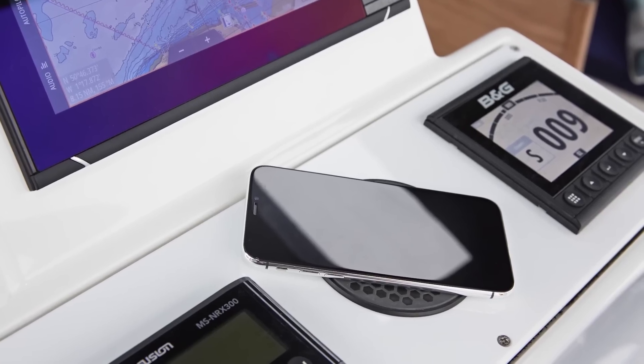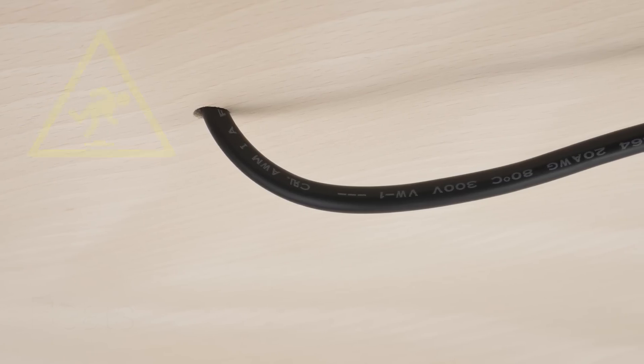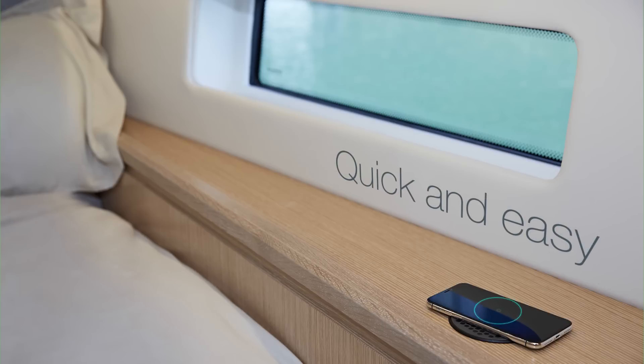Wireless charging gives you the option of cable-free charging for your phone, eliminating tripping hazards on board boats, RVs or in public spaces, offering quick and easy charging built into locations you need it the most.